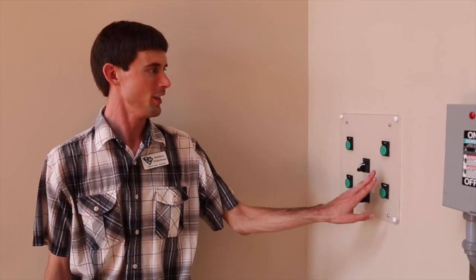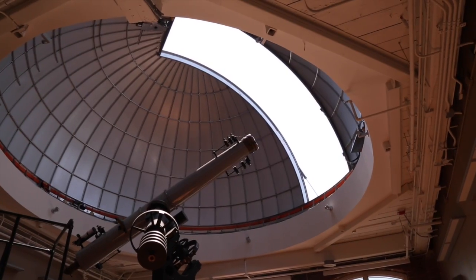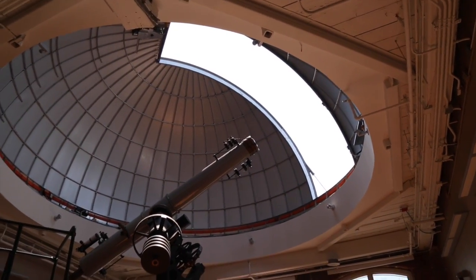Alright, so our dome is now open. This is actually a 26-foot diameter dome, so it's really quite spacious here in the observatory. What we can also do with our dome is rotate it. So as the telescope moves around the sky, we want the dome to move with it.